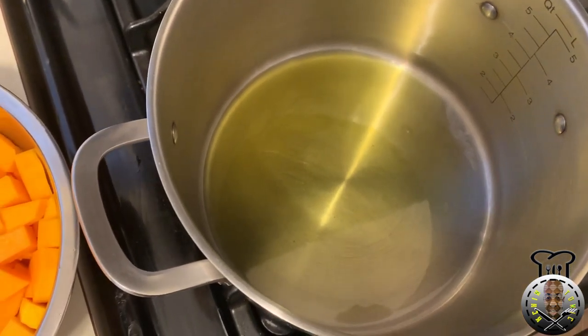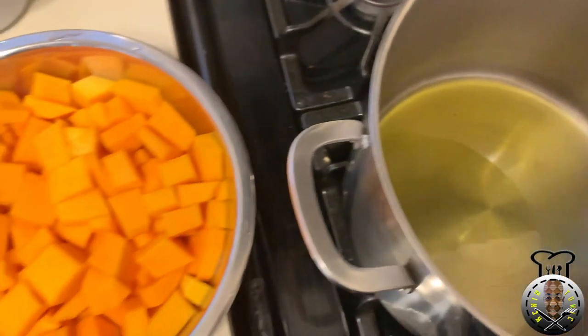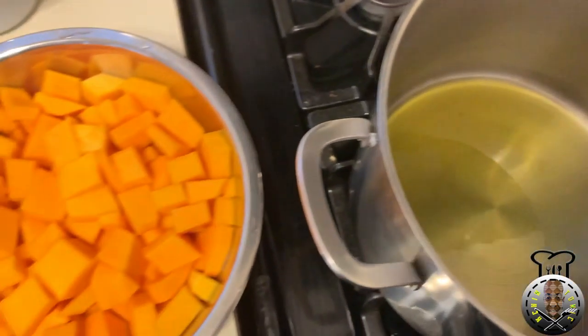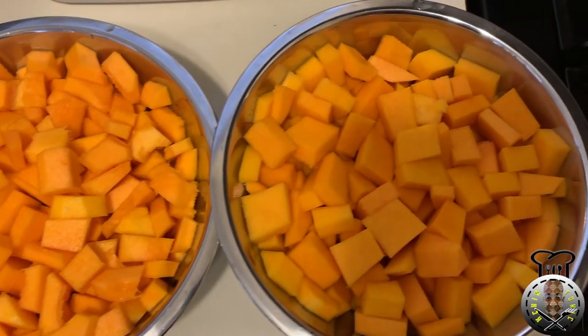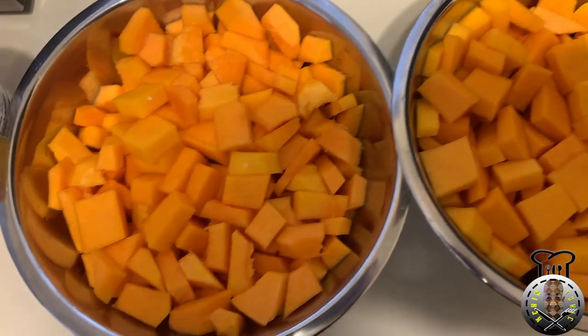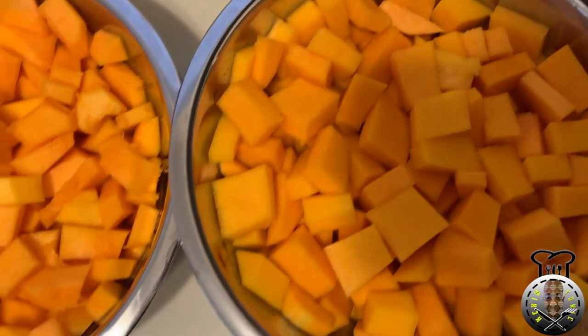Over here to the left I have all my ingredients. This is about two medium-sized butternut squash that has been cut into cubes, washed, and ready to go.